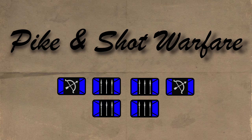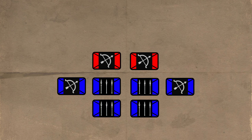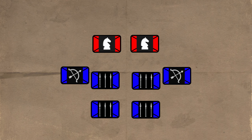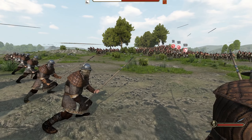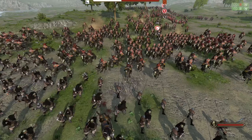Pike and Shot Warfare: using the strengths of one type of unit to cover the weaknesses of another. Pikemen can counter cavalry effectively but are destroyed by enemy ranged units. By combining pikes with ranged units, our formations can effectively deal with both cavalry and ranged as one cohesive formation. But can these tactics be used with medieval equipment such as bows and crossbows? Let's find out.